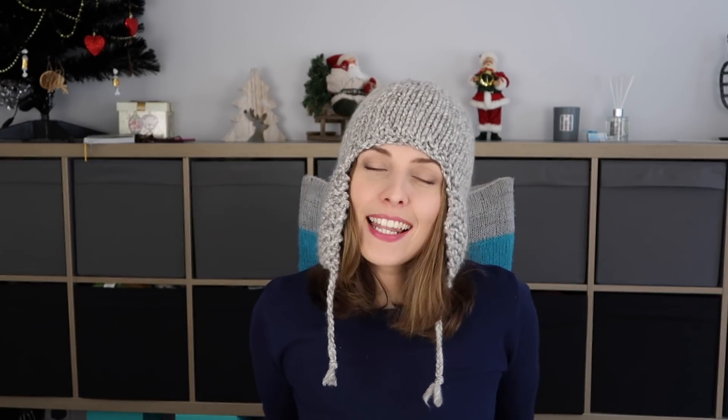The pattern name is on the screen — it's called Tempest Hat, and the designer is Emily Johannes. It was included in a KnitCrate box membership. KnitCrate is $24.99 with free shipping, and you get two skeins every time — a nice deal!